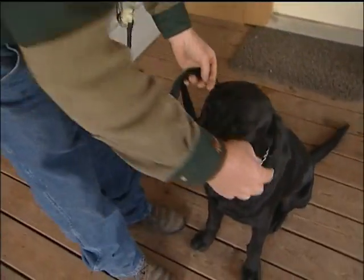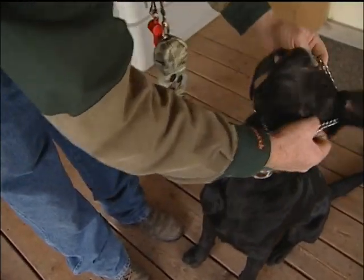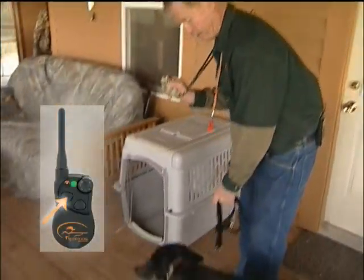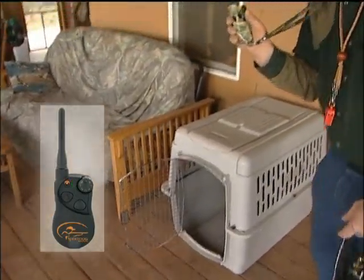He's now successfully understanding that he's going to go in with the e-collar pressure, and then we're going to be able to move on to the e-collar by itself. Take the training chain off and give the command, putting pressure on the e-collar and letting the button off as soon as he gets in the kennel. You now have a dog that's doing your kennel command completely off-leash.